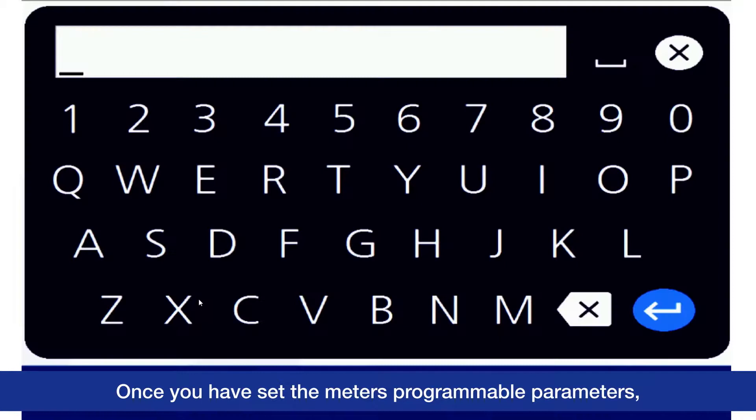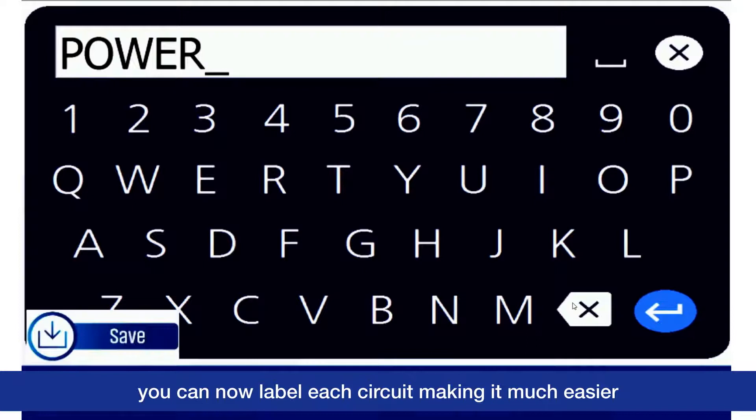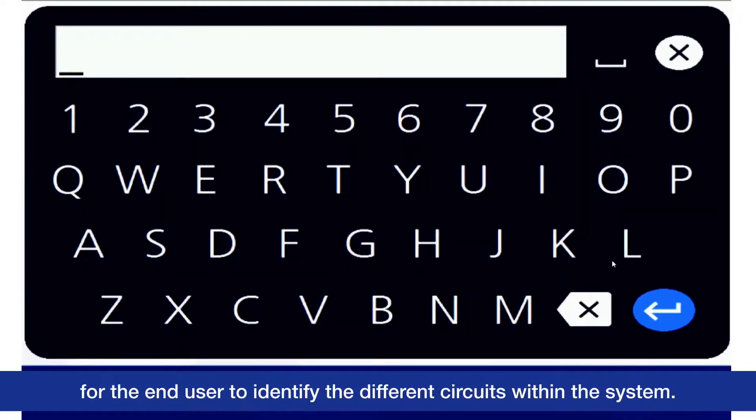Once you have set the meter's programmable parameters, you can now label each circuit, making it much easier for the end user to identify the different circuits within the system.